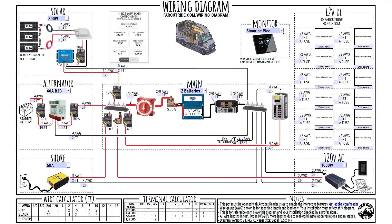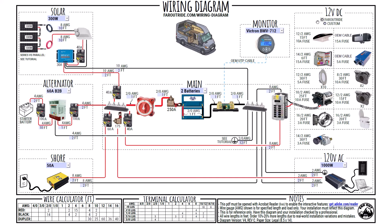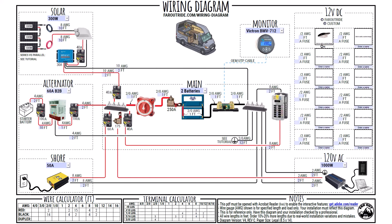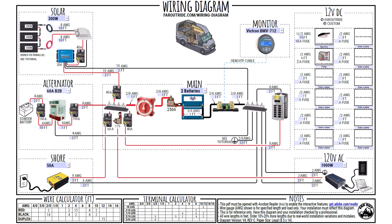At last, you can add your 12V loads. Under Far Outride, you'll find the loads we use in our own van — we left it there as an example. Click Custom to define your own appliances. You can add an image if you'd like, name it, enter the length of the duplex wire you'll use, and enter the fuse size. Repeat that for each of your loads, and you'll eventually end up with something that looks a bit like that.